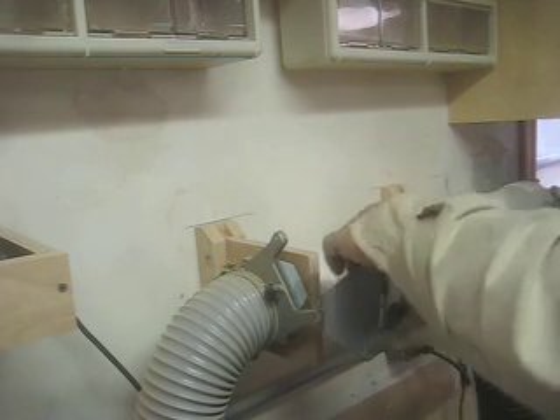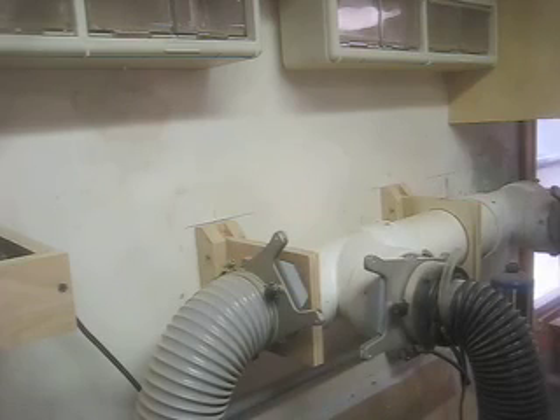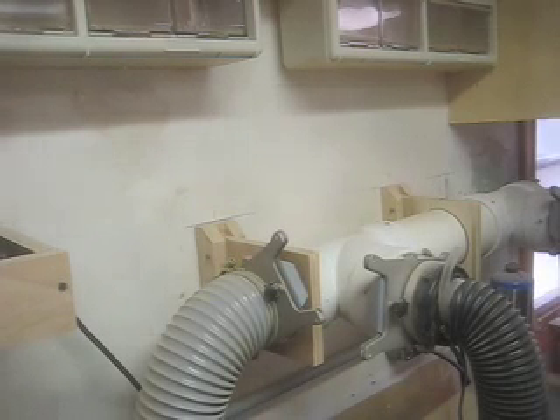Here you can see again I've used the shrinking process with band clamps. I'm going to try to put these gates in up to the wall using the same method.